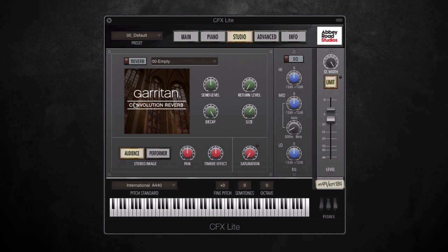And that's just a few of the reverbs on offer, so there's lots to experiment with. Also on this page we have stereo imaging from the perspective of the audience or the performer. If I switch over to performer, you can hear the bass clef notes pan to the left as if you were sitting at the piano. Or if you wanted to pan the whole keyboard, you could do that to your liking using the pan dial.